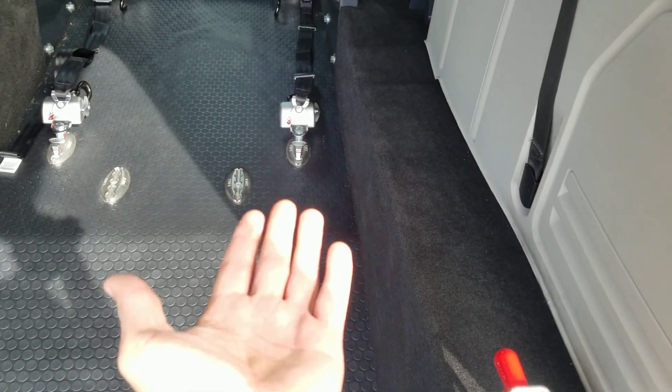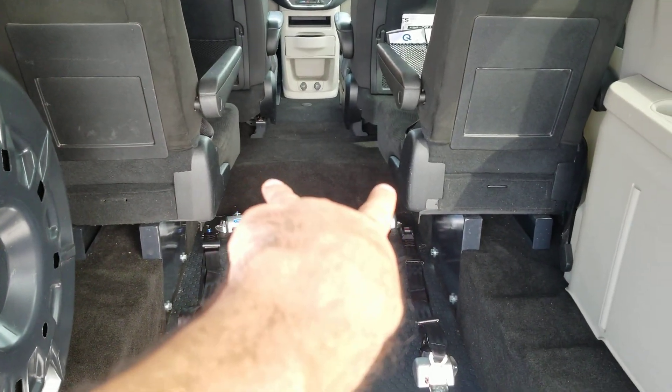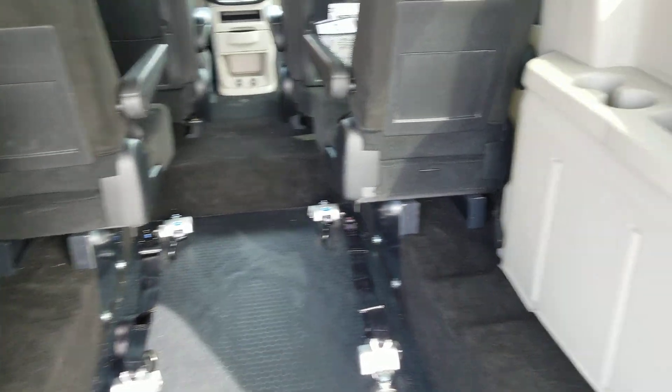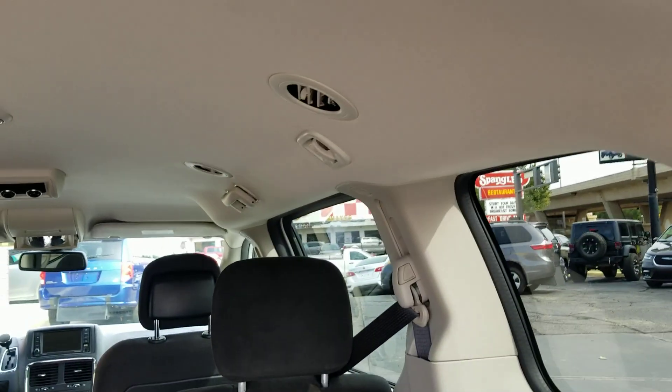We can even put a third row flip base seat in here — it'll flip down when in use, so you can haul six people plus a wheelchair. We've got flip base seats we can put up front. There's about 21 inches of room between those seats with seats that flip up on their side. Let us know how many people you're hauling, let us know your measurements, let us help customize this van to meet your needs.